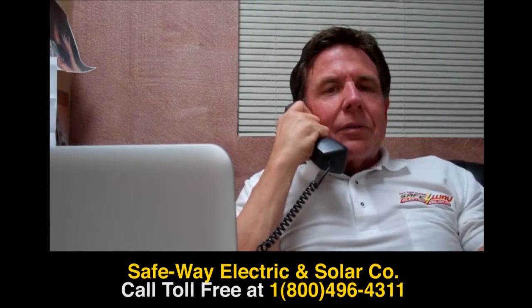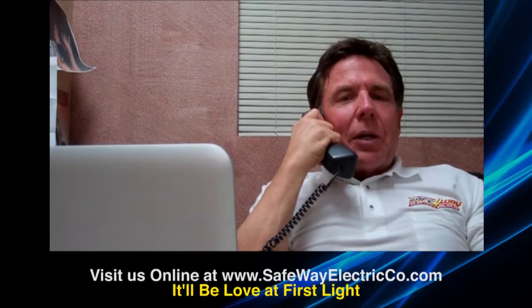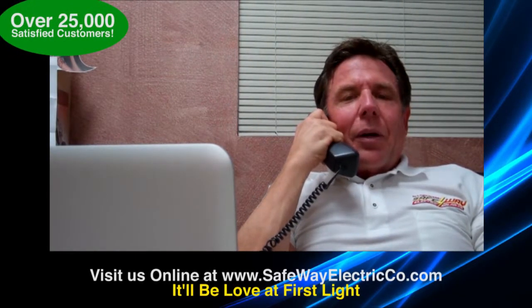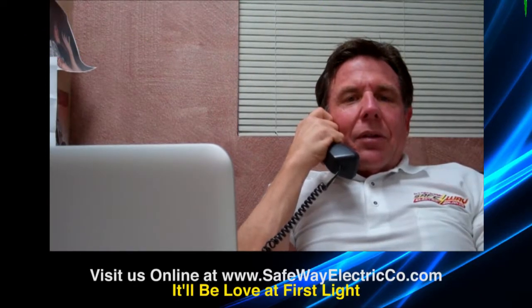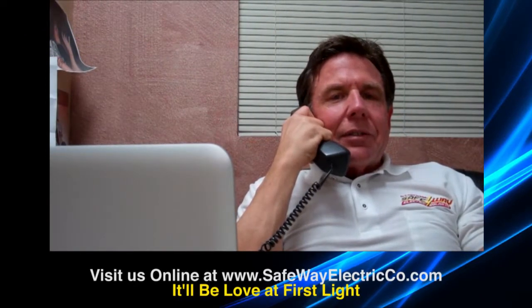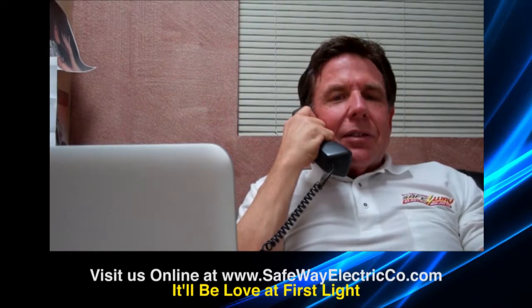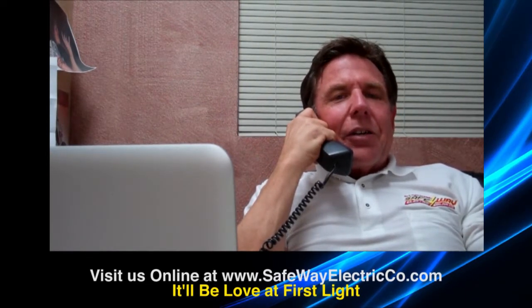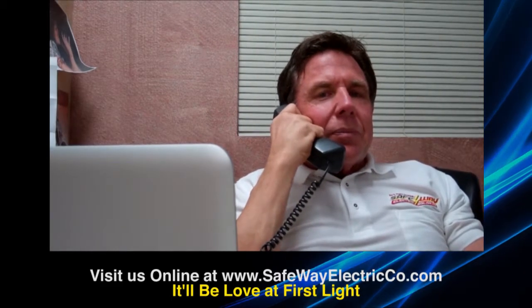Alrighty, well hey, we'll get Dave out there for you. You'll like Dave — he's been around a long time. All right, well thanks for calling. You have a good day. All right, bye-bye.